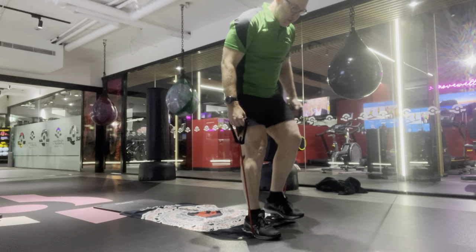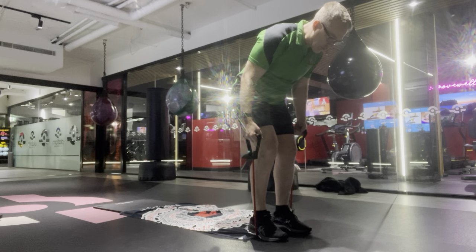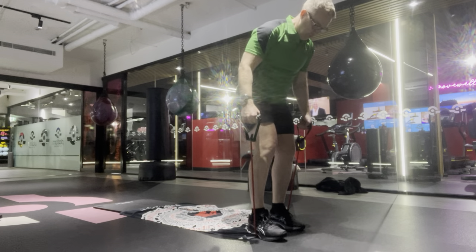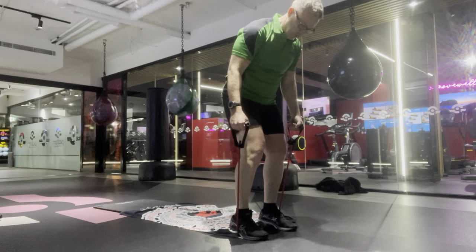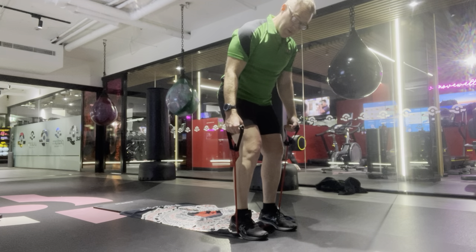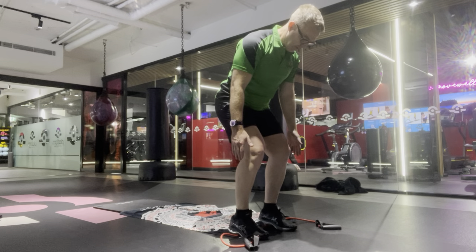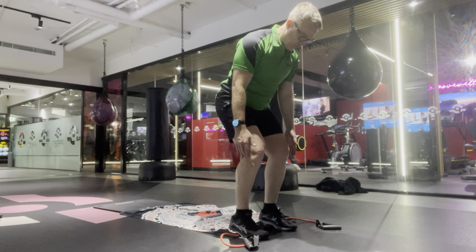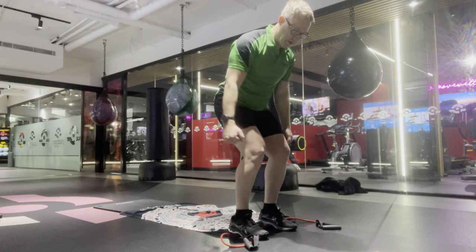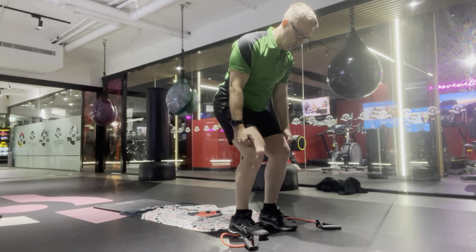I'm going to demonstrate three modifications for knee and shoulder pain. We're going to have a resistance band, and to modify this we can basically not use our band. In this instance we're going to do just a lateral movement away from the body — that can be two lots of ten.